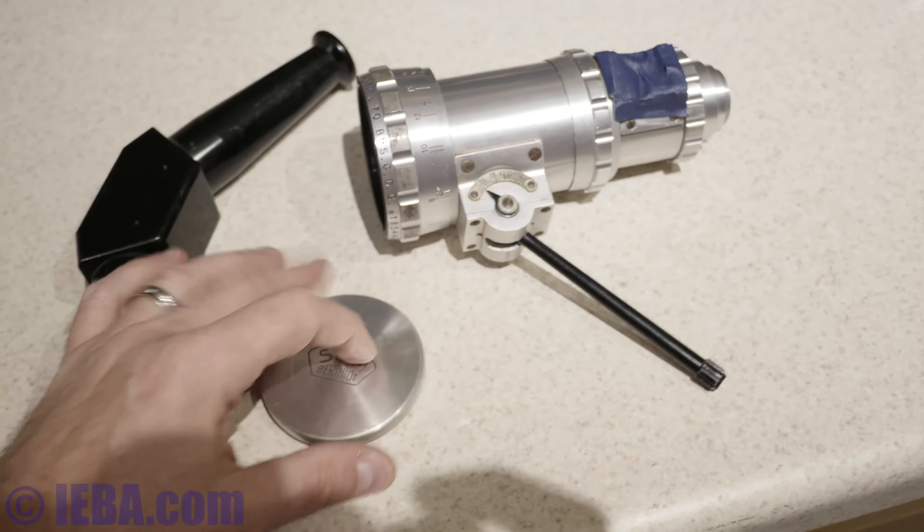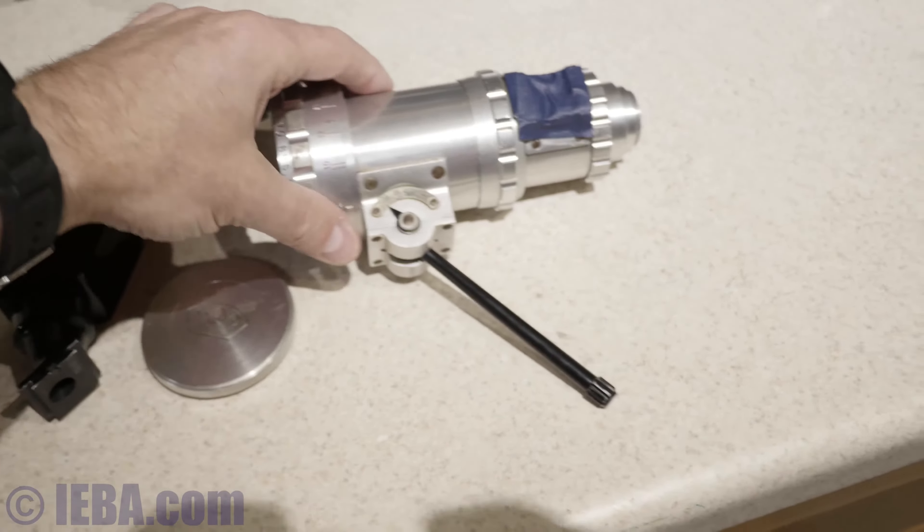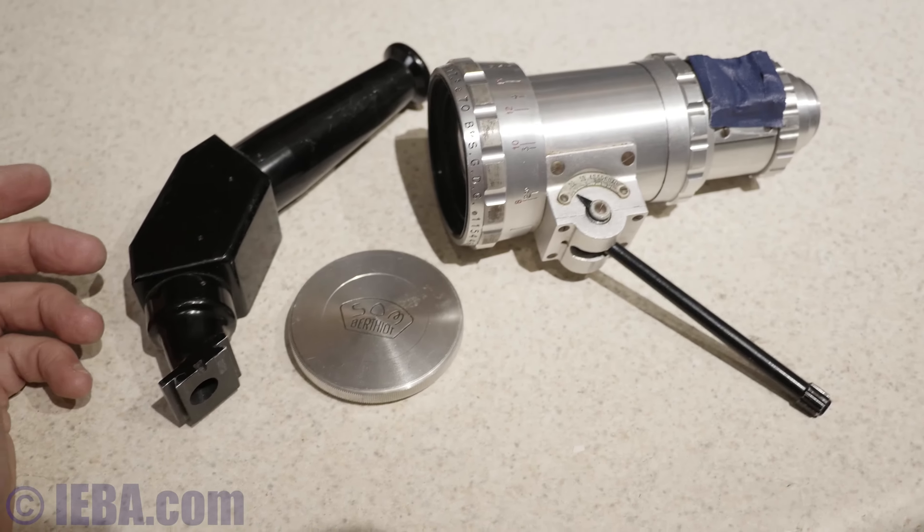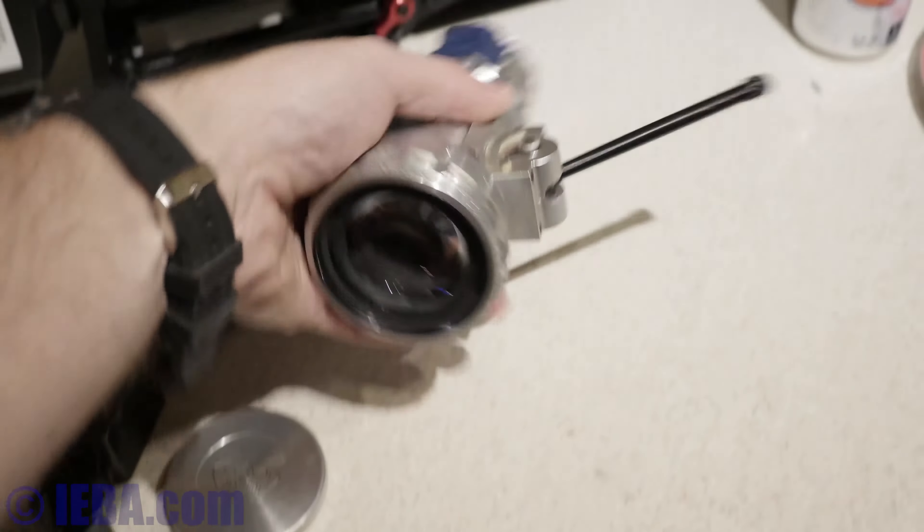It includes the side viewfinder, the lens, the arm, the front screw, and lens cap. It does not have a rear lens cap. It'll be packed up real nice. Let's get a better look at the lens.